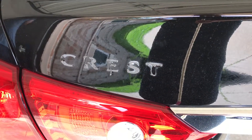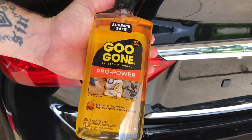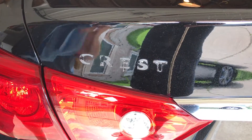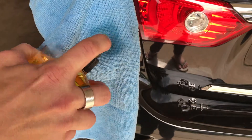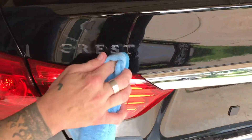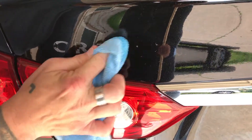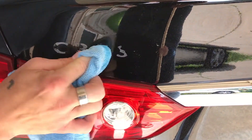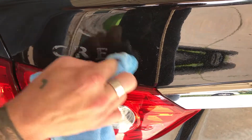Take a little bit of Goo Gone — not Goof Off, Goo Gone. Take a little rag, spray some on the rag, get a nice coating on there, and start rubbing it on. Yeah, that's just coming right off. It's the beauty of Goo Gone — you just gotta push a little pressure on there.